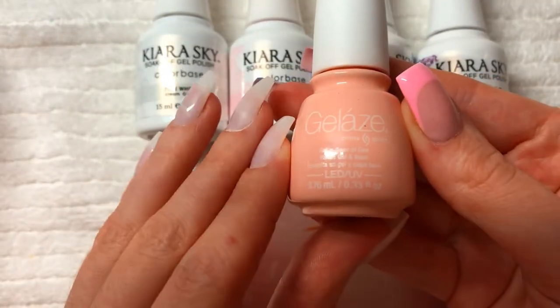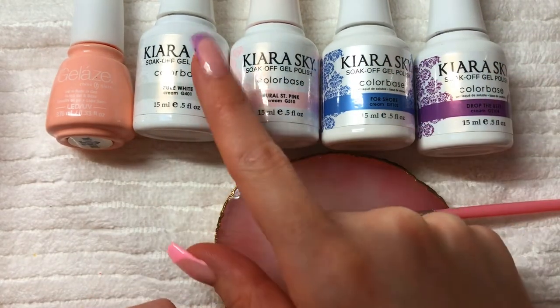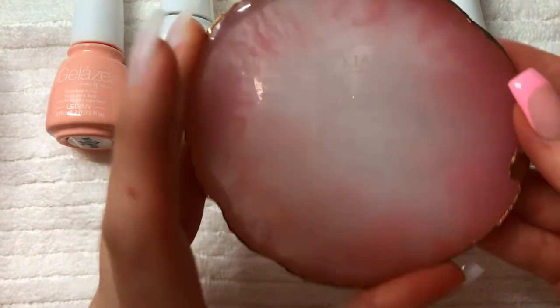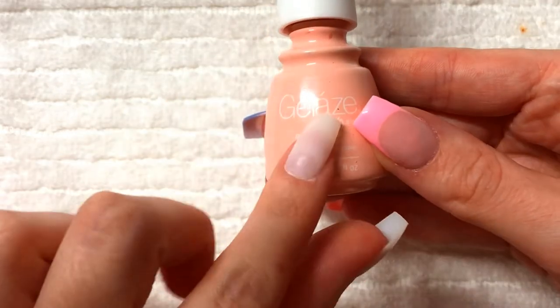What you'll need for doing your French tip is your base color of choice and your French tip color of choice. I'm going to be doing these three colors and I'm going to be using white as the base for them so that the color pops more. You'll also need a dish to put your polish on and a stripping brush.